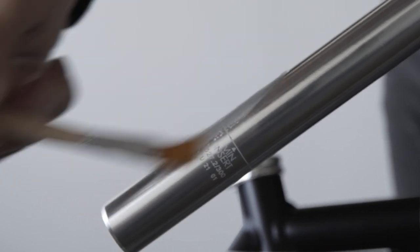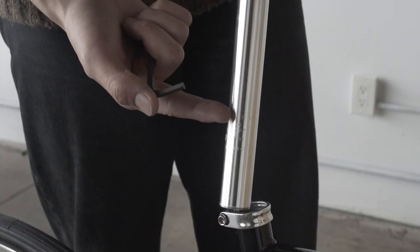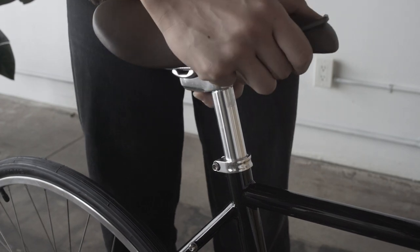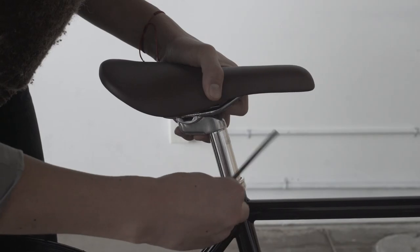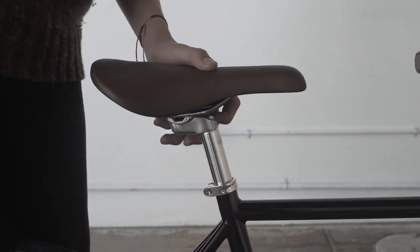Apply grease to the bottom third of the seat post. Insert the seat post into the frame. Always insert the seat post past the minimum insertion line. Align the seat so it is centered over the bike and loosely tighten the seat clamp bolt with a 5mm Allen wrench. You will have to adjust the saddle height at a later point.